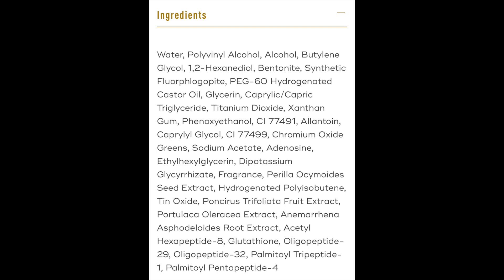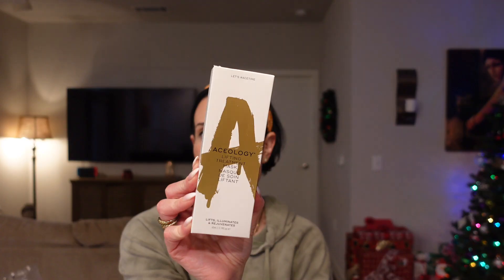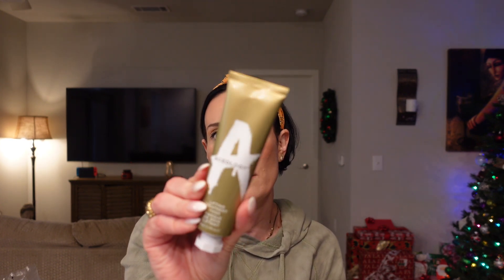The next item is by Aceology — this is the Lifting Treatment Mask. It lifts, illuminates, and rejuvenates. This was a choice item I picked in one of the categories. The mask itself is going to be gold when you put it on, and it's supposed to help lift everything up and make your skin look rejuvenated, which was a win for me. It's cruelty free. I've tried other masks from Aceology and I do really like them — they made my skin feel really fresh, clean, and a little brighter.